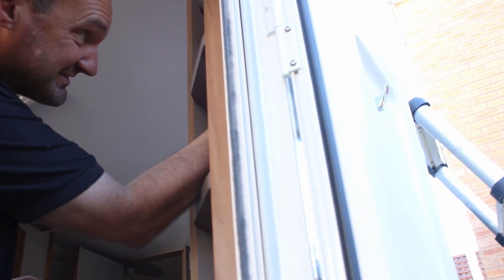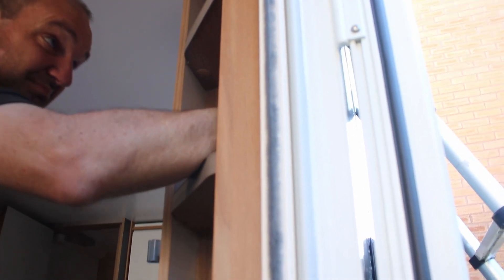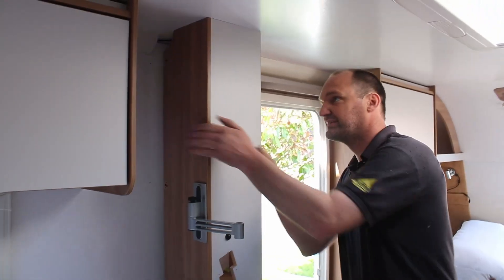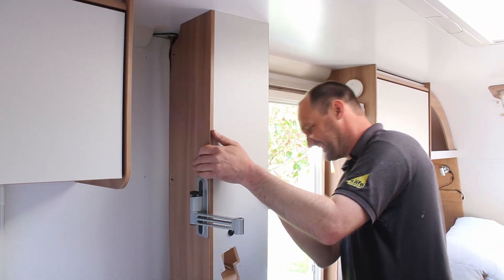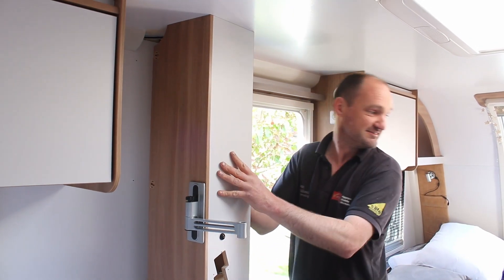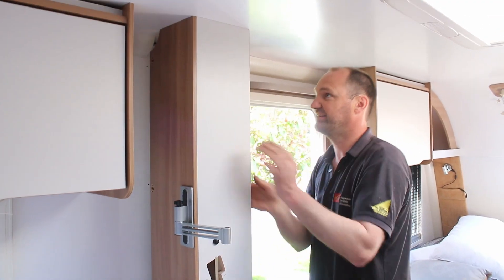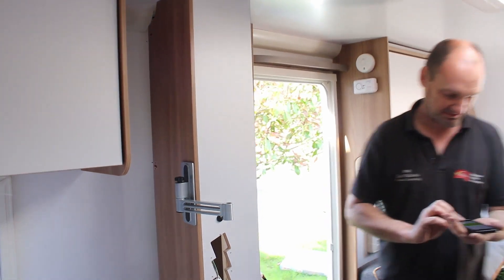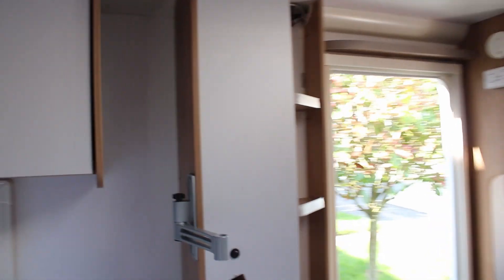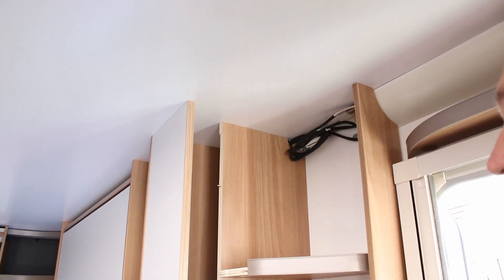At the moment Andy's taking the shelving unit out so he can run the cable from the roof right down behind there, which is also where some other gubbins is. After many screws — probably about 10 to 15 — we've got a little gap. He's going to drill a little pilot hole up into the roof and then go onto the roof and drill downwards.